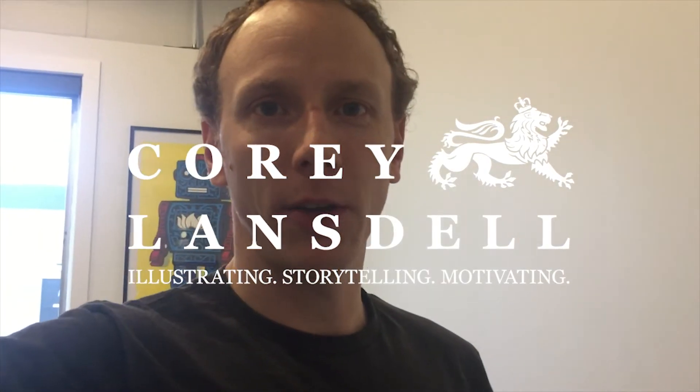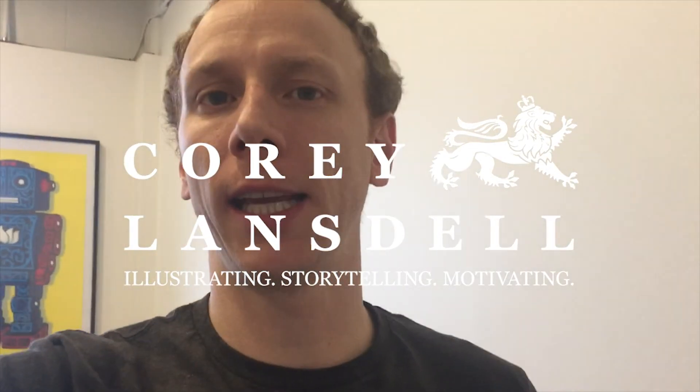Hey gang, I've got another video for you here. It's the process of painting Stan Lee in Procreate. This is my first intro in our new studio space at the Timber Co-Working Space in Edmonton.